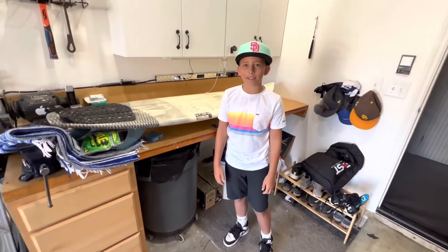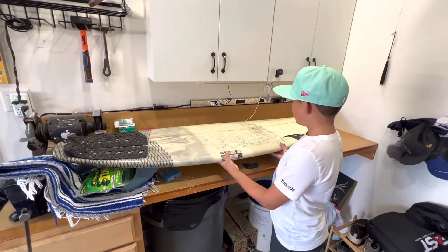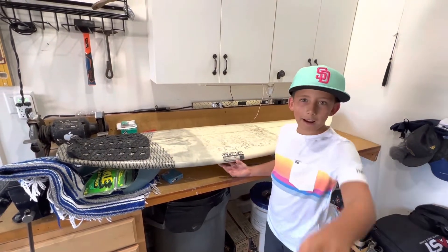Hello, my name is Lincoln from Lincoln and Lillian, and I need my surfboard to get new wax. I'm gonna show you step by step how to do it.